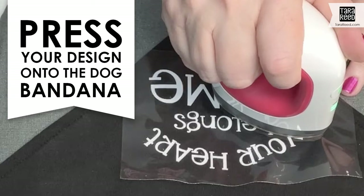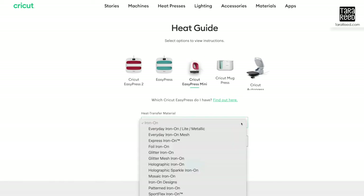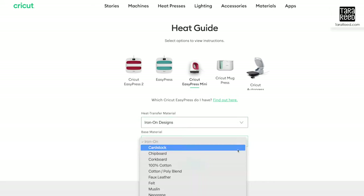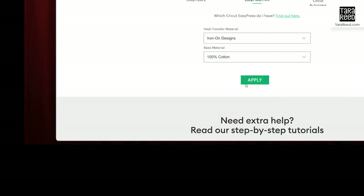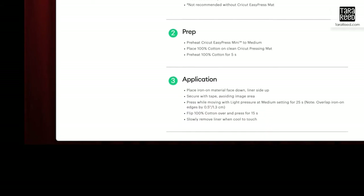I'm going to be using a Cricut Easy Press Mini to heat the design onto the bandana. I'm going to go to the Cricut.com/heat-guide page, choose the Easy Press Mini, then select the heat transfer material — it is Iron On — and the base material is stretchy 100% cotton, which was on the tag. I'll click Apply and it's going to tell me exactly what to do: preheat the press to medium, heat it for 25 seconds. It gives you all the supplies, your prep, your application, everything you need to know. I always double check to make sure I have the right heat before I do one of these projects.